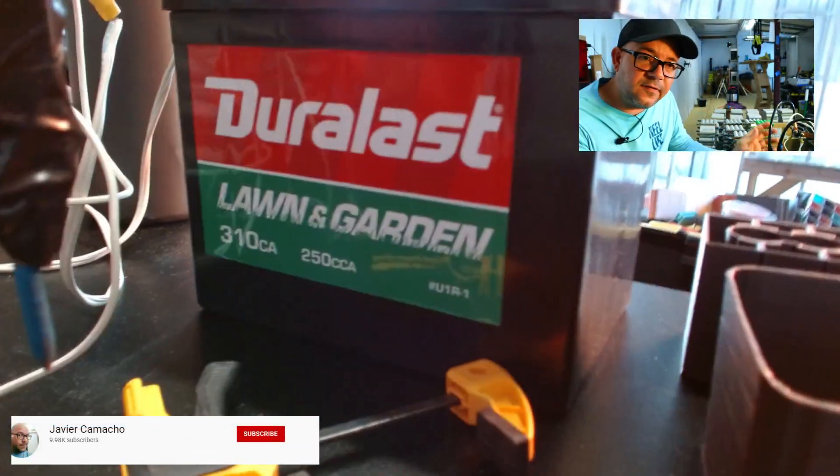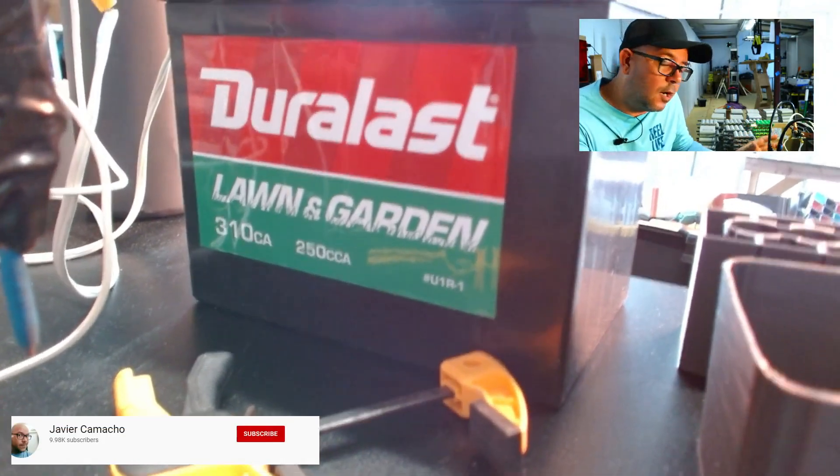Anyway, let me just go ahead and show you. Just keep in mind this is something you can build yourself. I'm not going to go through all the details on how to put it together, but mostly show you — there are a lot of videos out there for that. I'm going to show you what I have and how you can use it. First, the battery — this is the heart of the DIY spot welder.